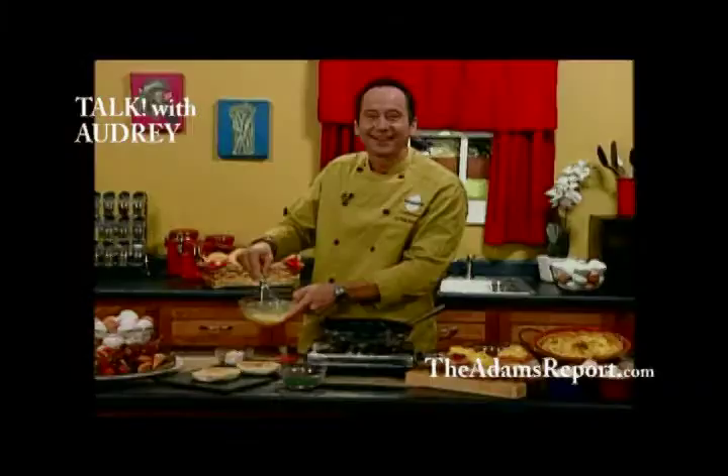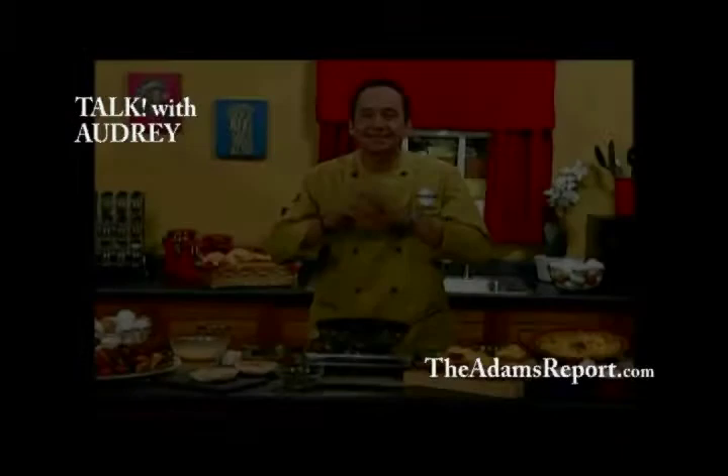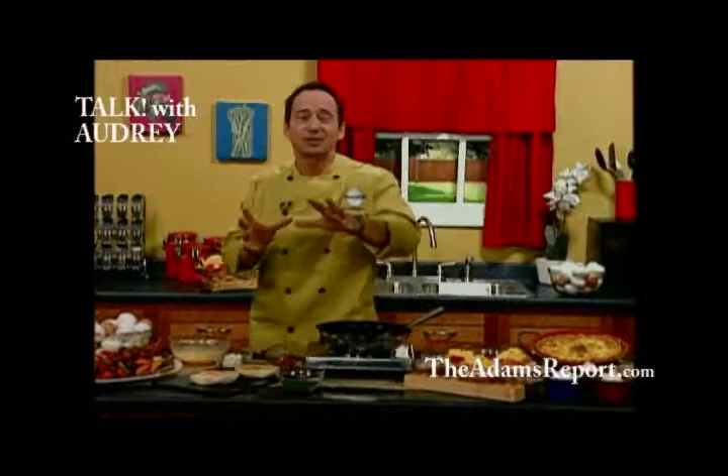Hi Jeffrey, how are you doing? Good, Audrey, how are you? Happy holidays! Happy holidays. The crazy has to happen in the kitchen when nobody's looking, so that the day of the holiday you're relaxed and enjoying everybody. And the way you can do that is by making quiches ahead of time, which we'll talk about.